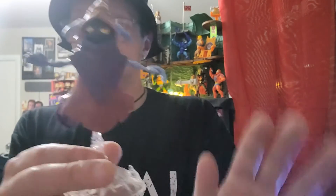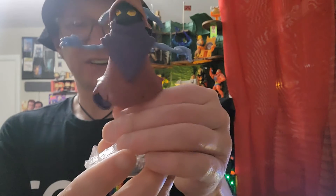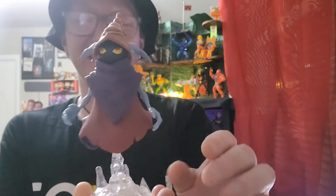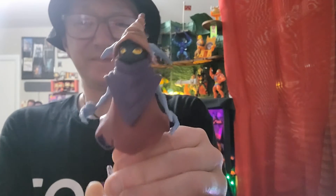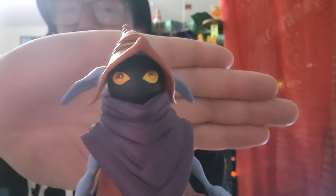Never in my life would I have thought that Orko would be a favorite figure of mine in my 46 years, being a fan of the franchise for most of my life. Here's Orko, and I almost guarantee he's going to be the MVT for June. Way to go, little buddy.